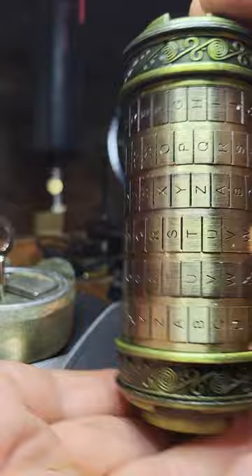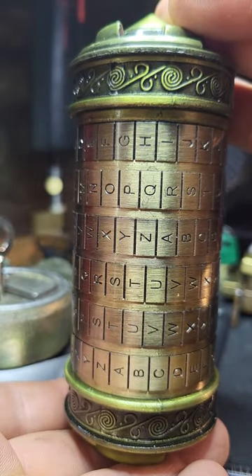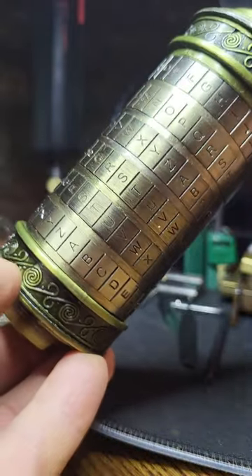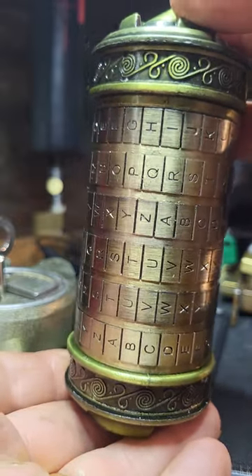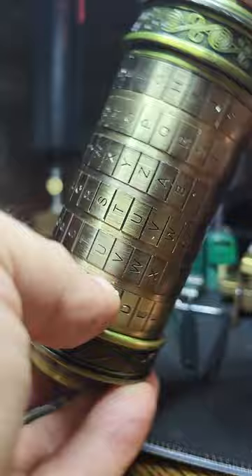Hello, Lockpicking Paul. This is a Cryptex made famous by the movie The Da Vinci Code. In the movie there was some vinegar or acid or something, and if they forced the lock open, that would break and destroy the secret message. So this is a replica — I think it was bought on Amazon, a present someone got me, which is really nice of them.